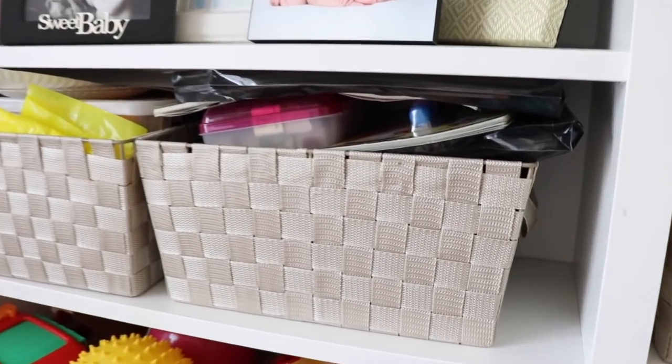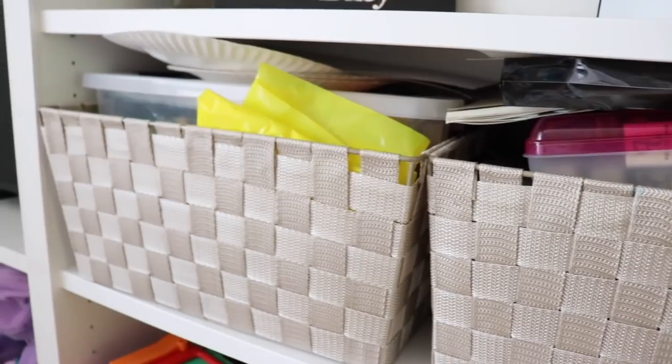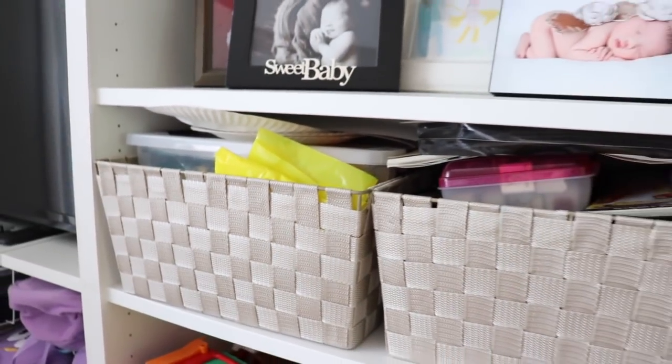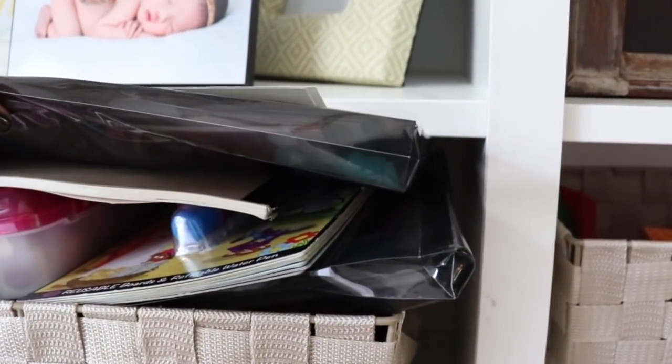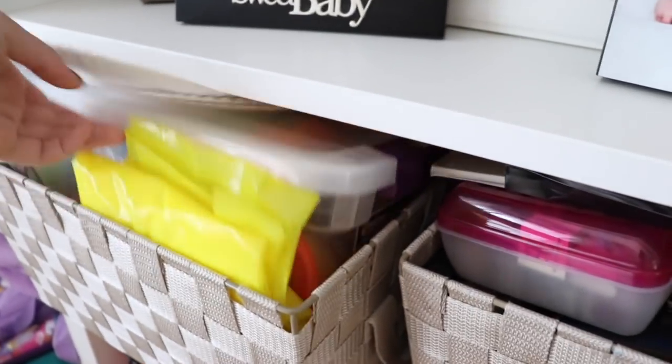Hey everyone, it's Lindsay from Zomer Home, and today we are going to tackle these two bins which are on the built-ins in our bookshelf. If you want to see the full house tour, I just posted a thrifted summer house tour that unfortunately not everyone was able to see. Not everyone got notifications for it, so if you missed it, I will link it.